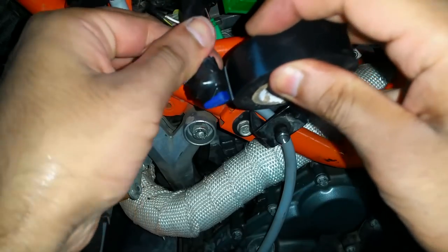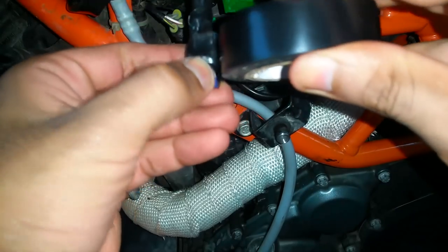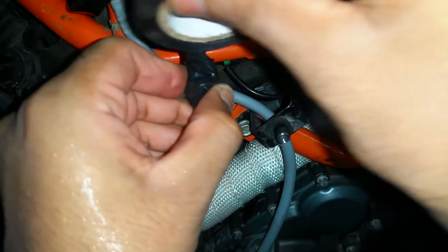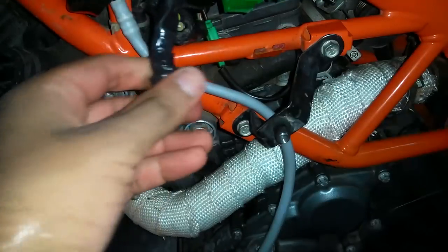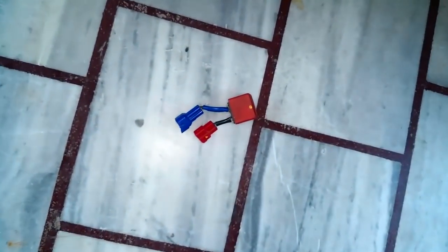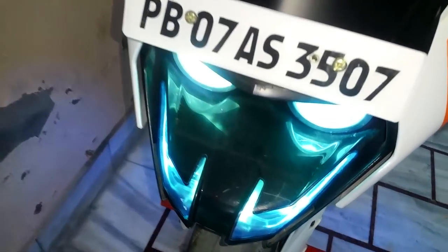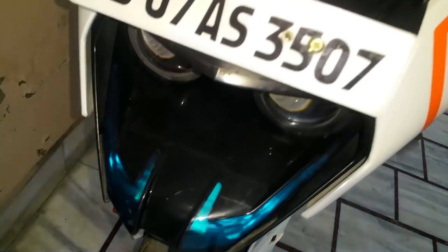What happens is that for this relay to activate, your bike either has to be moving or the engine has to be started. We've bypassed the system so we don't need the relay anymore. Now the headlights are on without starting the bike — the primary lights turn on as soon as the ignition is on.